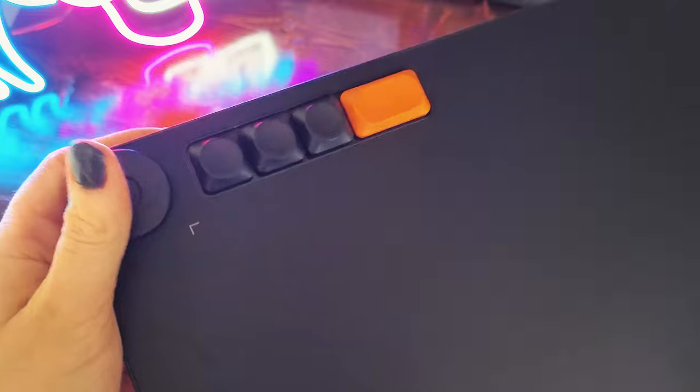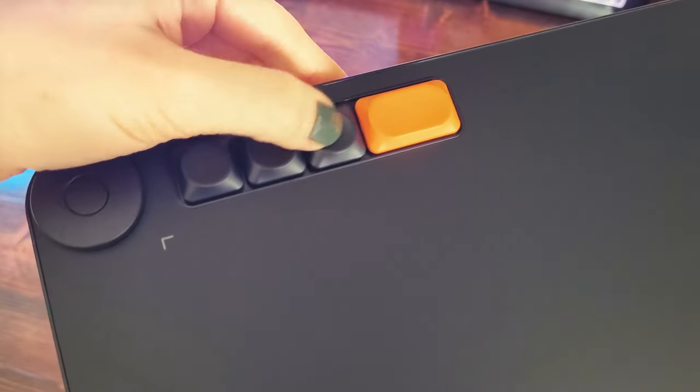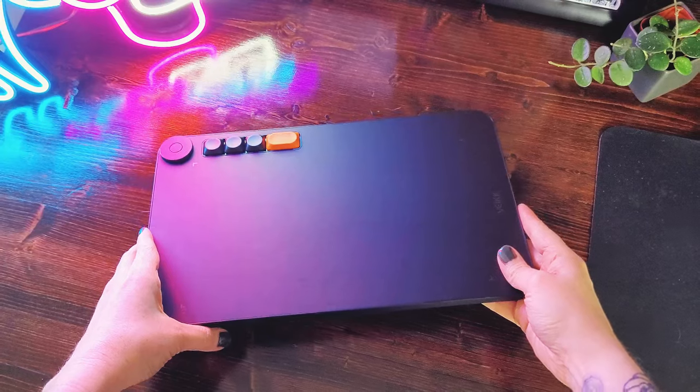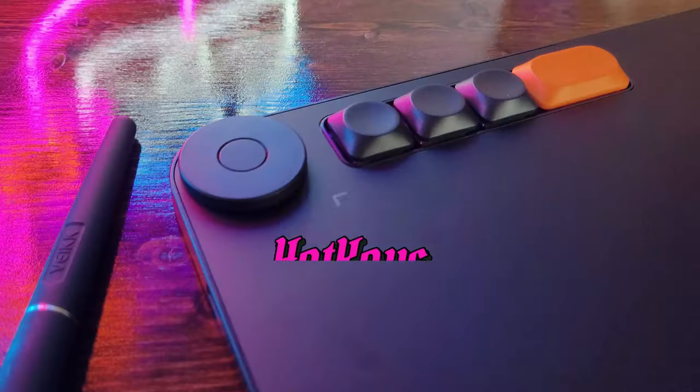The button in the middle of the dial has two programmable settings that you can switch between. To the right, we have four other programmable keys that you can set to any single hotkey that you like. My suggestion is to program them to something that you use frequently, because these things are really fun to press and they make some very satisfying noises.